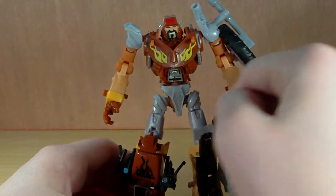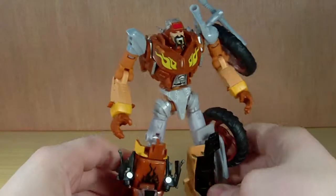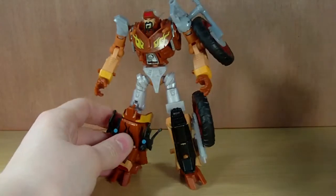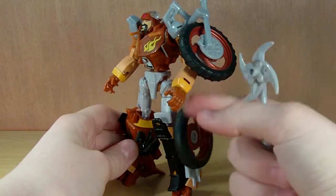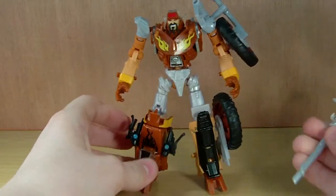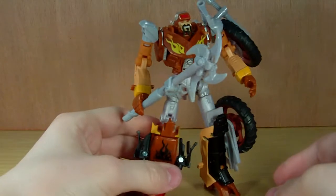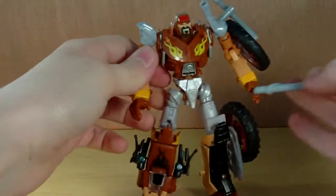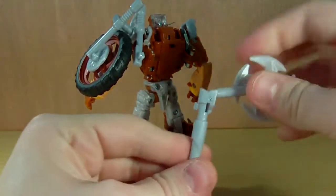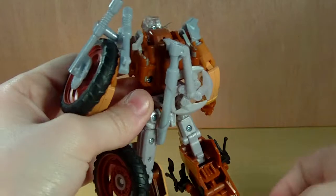The flame deco is more prominent in robot mode — you've got some on the chest, which is very symmetrical whereas the rest of the body is not. He's very asymmetrical which is very cool. I love how the wheels just kind of sit there. As for the weapon, he holds it really well. There's a little peg hole — you can peg the weapon in, extend it out, or fold it up and store it on his back.